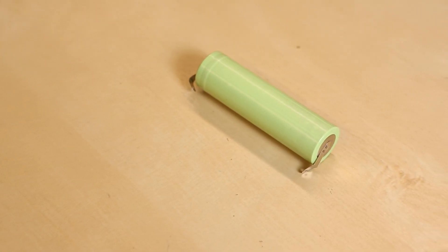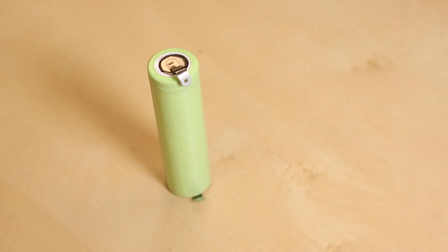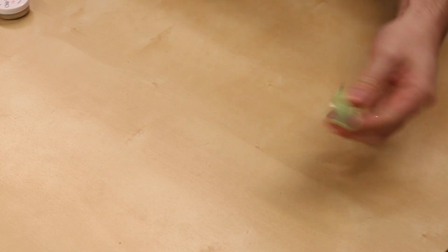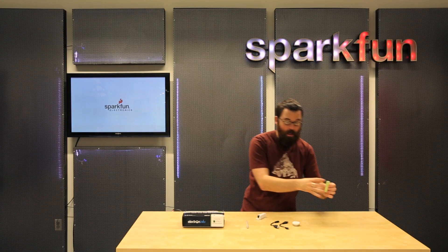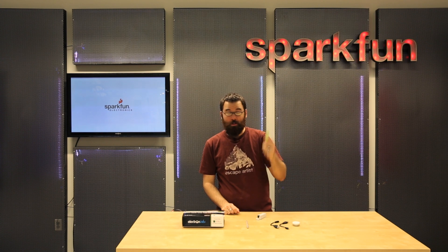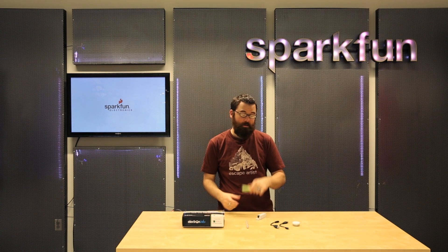Next up we have a battery, but not just any battery. This is an 18650 cell, but it's not just any 18650 cell — this is a tabbed 18650 cell. What that means is it has these two little tabs soldered to either end, and what you can do with these is actually put them in a large bank together and create a huge battery pack. This is pretty much the same thing that's in electric cars.